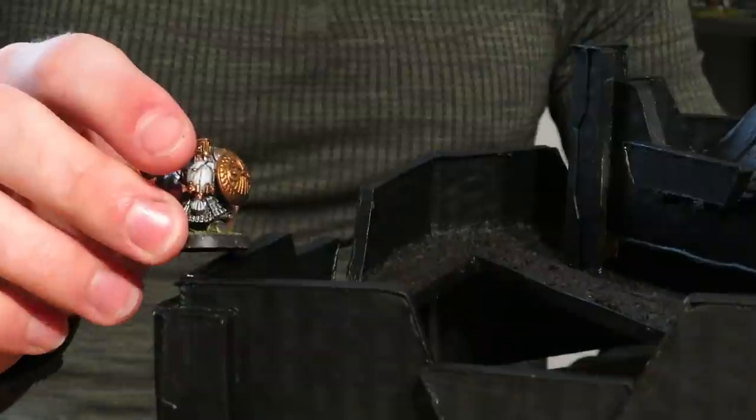Hi there, I'm Lukas, I make terrain and custom miniatures for my D&D games. In this video, we'll see if we can make a simple Dwarven Stronghold without the use of XPS Foam. There will be no excuses this time.